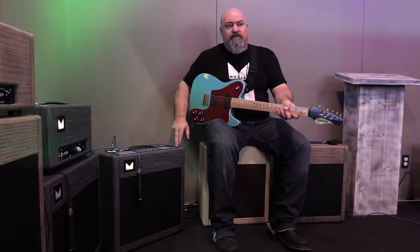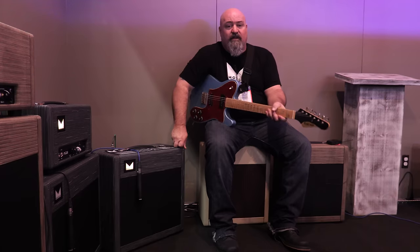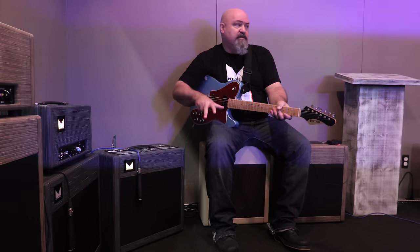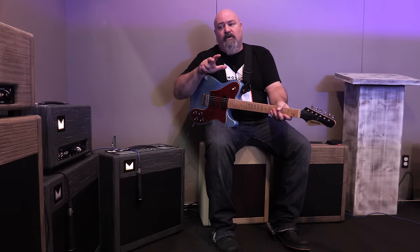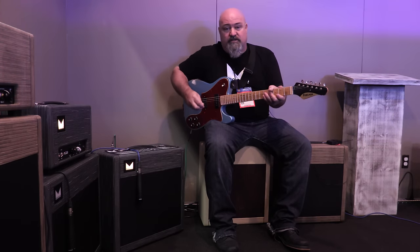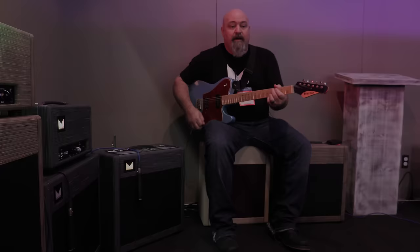I'm only scaling the parts of this amp that require scaling in order for the volume to drop — I'm not scaling the entire amp like a lot of other manufacturers. So the feel stays the same, the touch sensitivity stays the same, the way it interfaces with your pedalboard stays the same. Everything stays the same, just except the volume level of the amp.